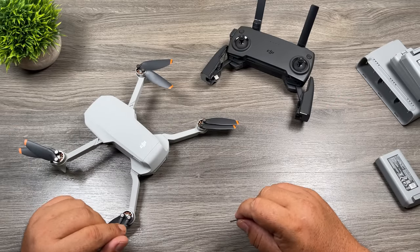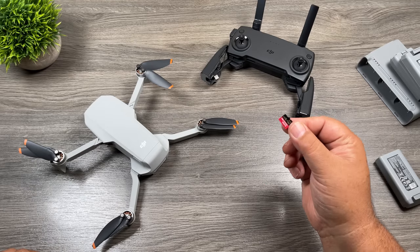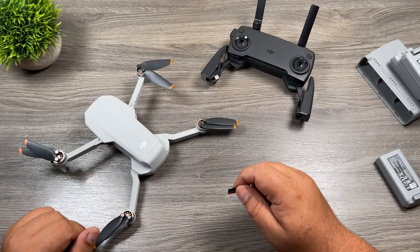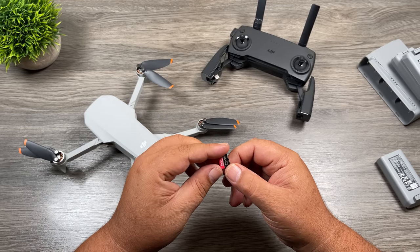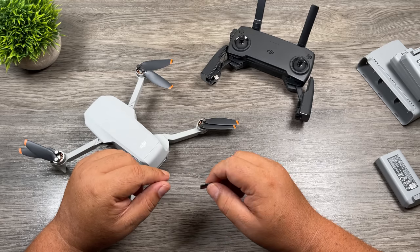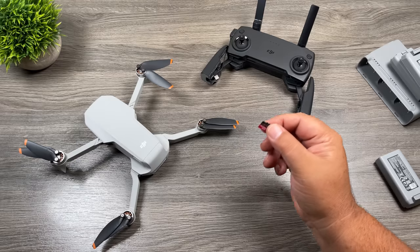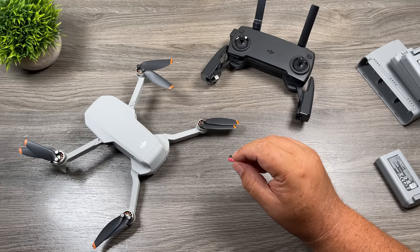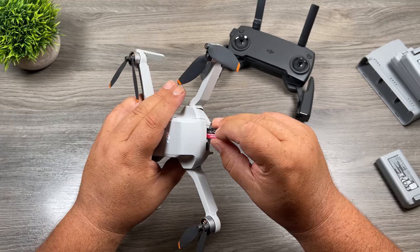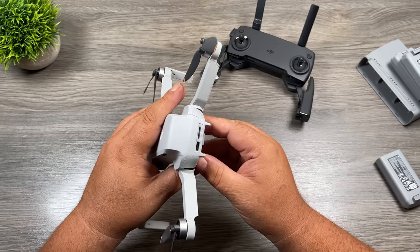That's a quick rundown of the hardware. Now we're going to get things ready for our first flight. We need to install some memory and download the DJI Fly app. I have a 64 gigabyte card right now, but I usually fly with a 128 gigabyte card. You want to make sure you have a nice fast card. DJI has a list of compatible memory cards on their website — I'll include links below. To install it, take the memory card with the graphic side facing up, insert it into the back, and push it in until it clicks.